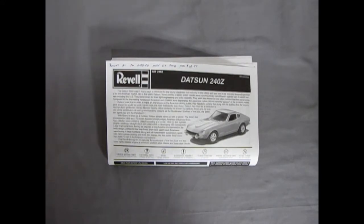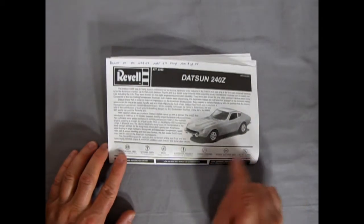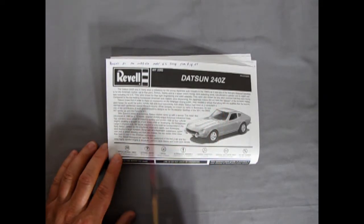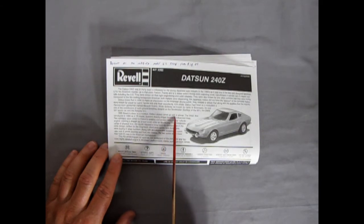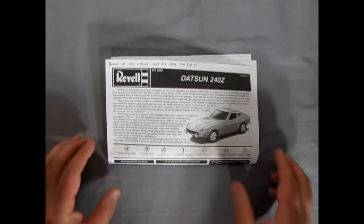Welcome back model car fans — here we take another look at the instructions for our Datsun 240Z. As we saw on the box tops, the most recent edition of this kit reverted back to the BRE Datsun 240Z — Pete Brock's car. So this 2002 edition is the last edition of the stock Datsun 240Z. The instructions have a great write-up noting the 240Z was first introduced in 1969 as a 70 model.